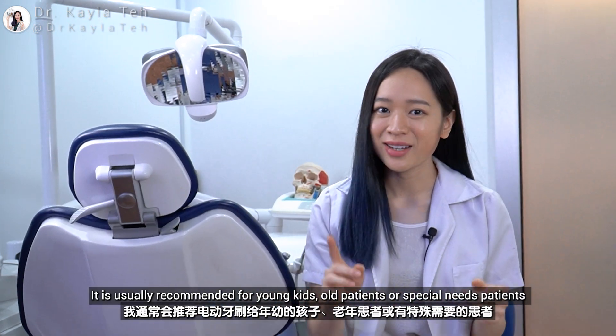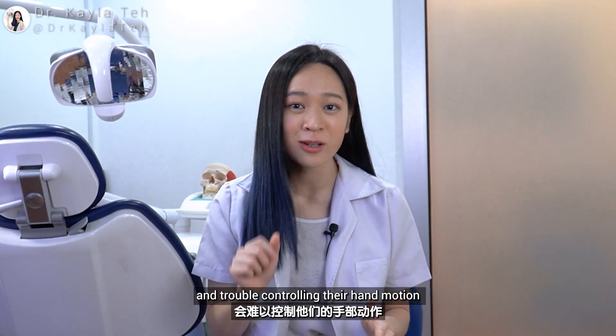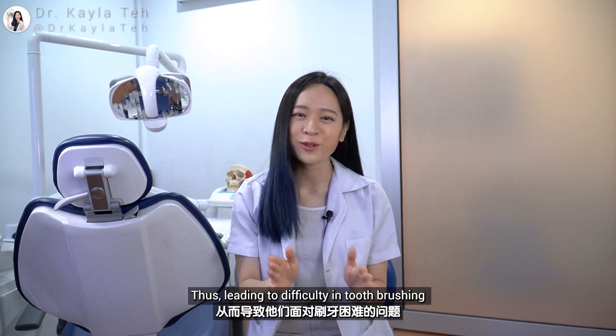Electric toothbrushes are usually recommended for young kids, older patients, or special needs patients who have dexterity problems and trouble controlling their hand motion, thus leading to difficulty in toothbrushing.